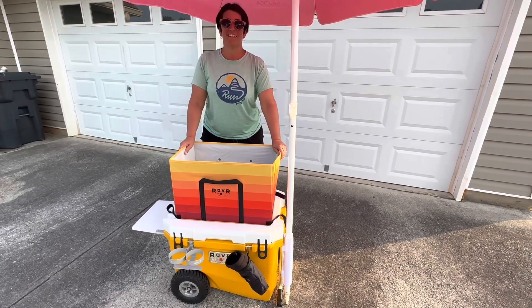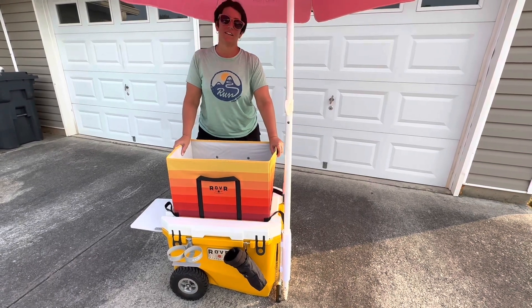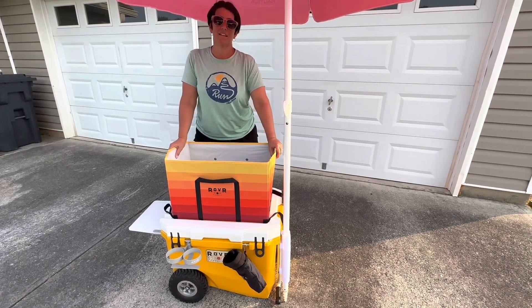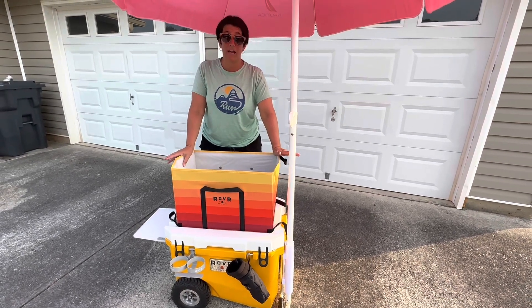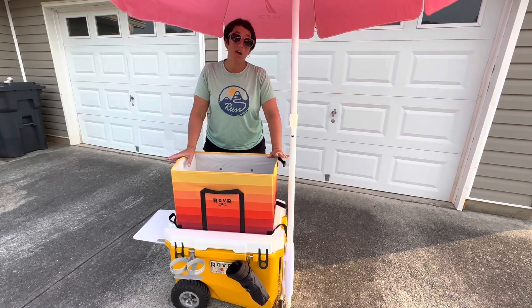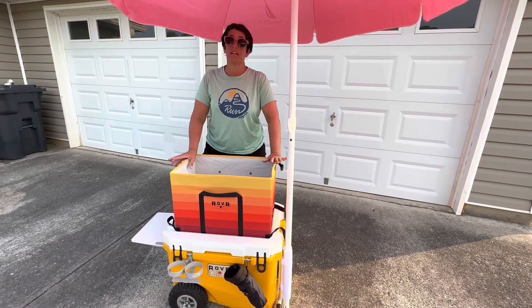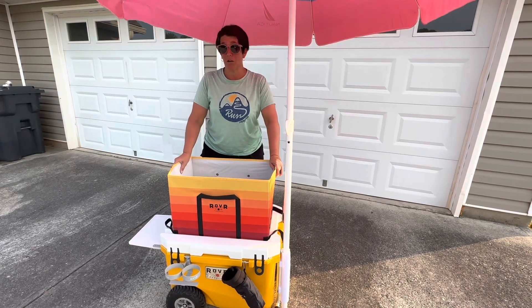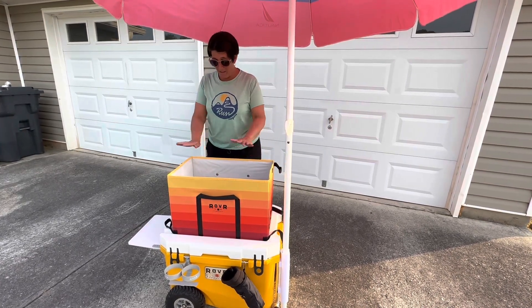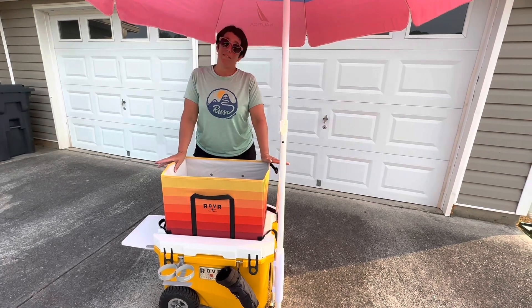We bought it from Public Lands, which is part of Dick's Sporting Goods, and we were fortunate to have one near us. I ordered the accessories from REI because we had some coupons. We did buy it from Dick's when they had one of their great sales going on, so we got 20% off and were able to save some money that way. But otherwise, great cooler — definitely worth the price, in my opinion. Thanks for watching.